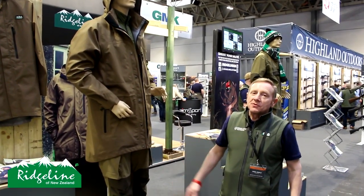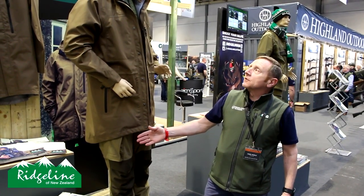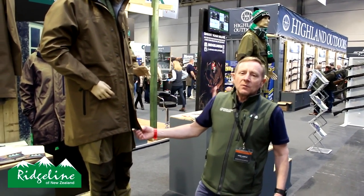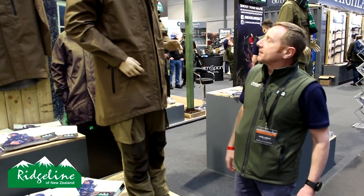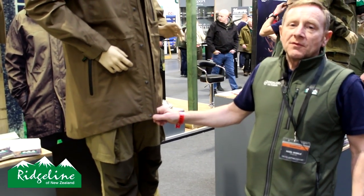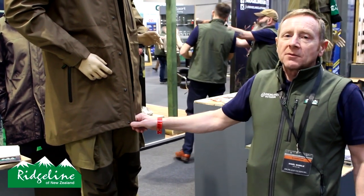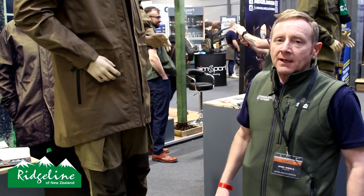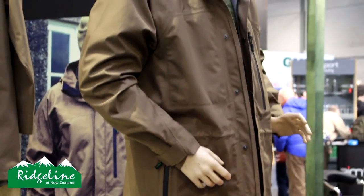New for this year, we've decided to introduce a new lightweight jacket called the Evolution jacket. It's a long, traditional New Zealand style, primarily designed for guys that want to wear smocks but need to have a jacket with a full-length zip. This has got an increased water resistance of 15,000 hydrostatic head — up from our normal gear which normally has a membrane of 10,000. We've improved the breathability rate to 10,000 as well.